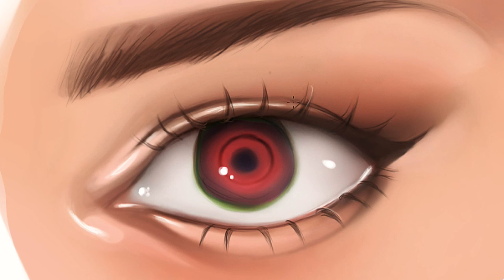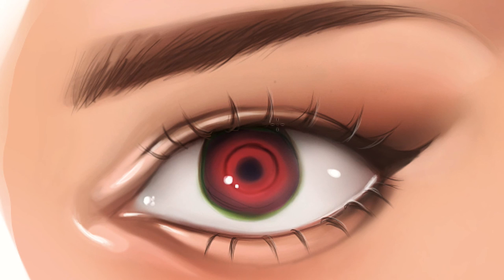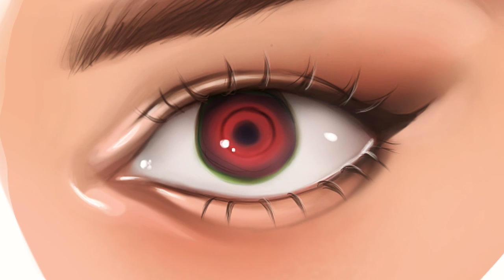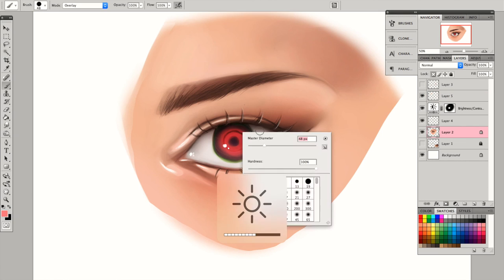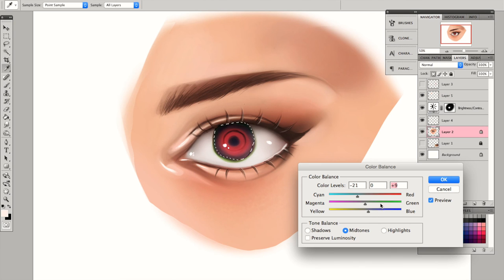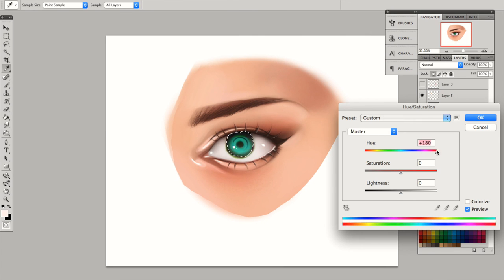I was thinking that maybe some strands of the eyelash are going to catch some light, so I was using a really light gray to try to do that. I did it on a separate layer so that it would be easy to erase if I messed up. And yeah, we are now just finished with the eye. If you want to try to accentuate some things or change the color using color balance and things like that, of course you can do just that — just keep improving it until you're proud of it.